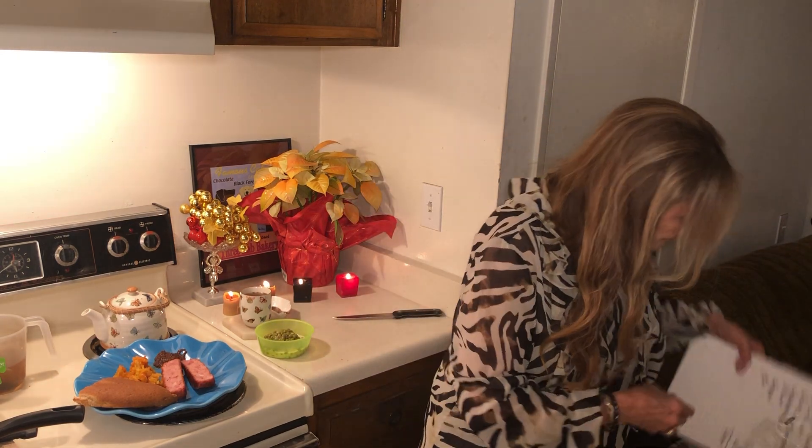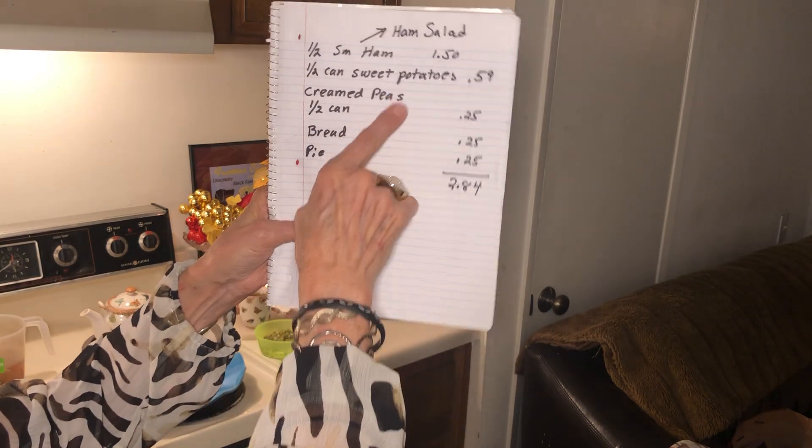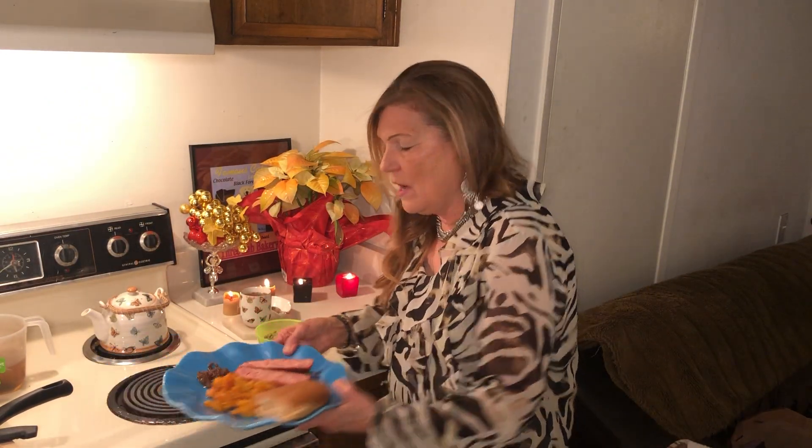So now we have ham, sweet potatoes, cream peas, and bread. This bread is good — here we are!